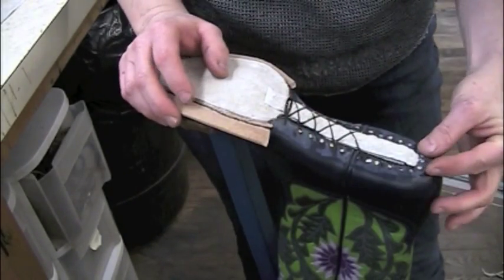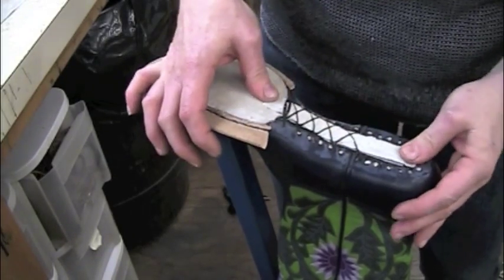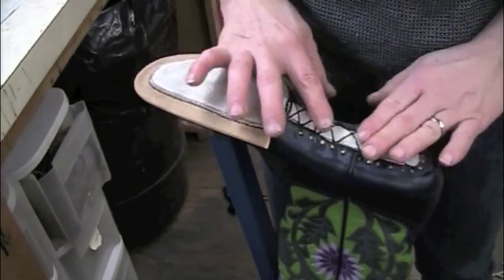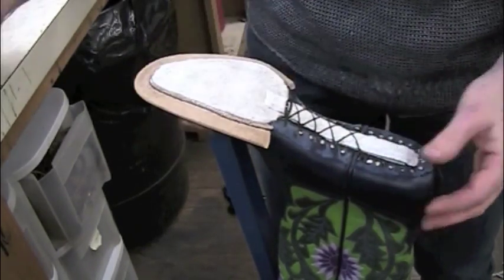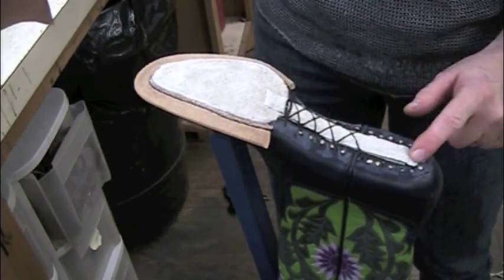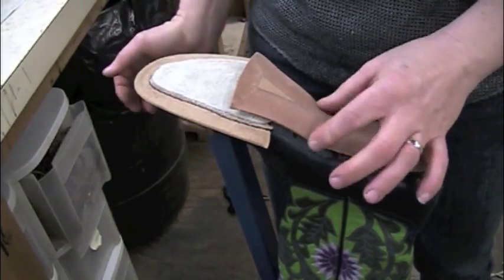And here we have a steel shank that is laced securely and tightly where it needs to be. I don't have to worry that this shank is going to break free or move at all. It's held into place, and because it has leather over it, when I put the shank cover on, it's going to stick tightly also. Thank you. See you next week.